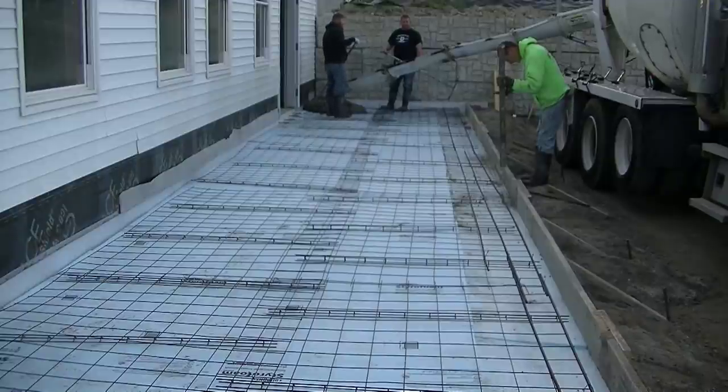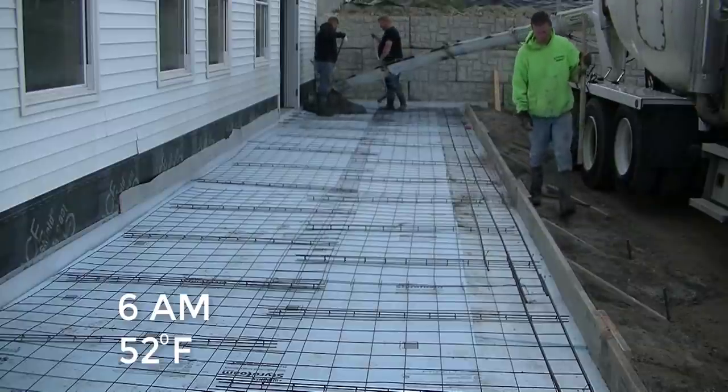Hey guys, Mike here. In this video I'm going to show you how we poured this 50-foot by 10-foot concrete patio slab.